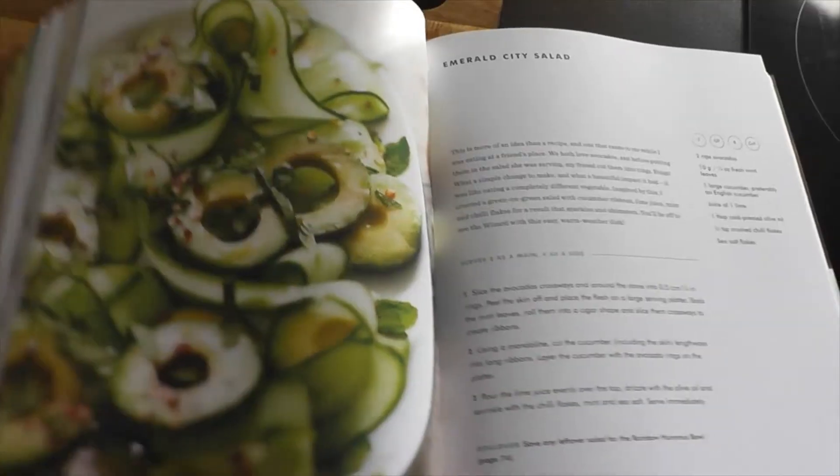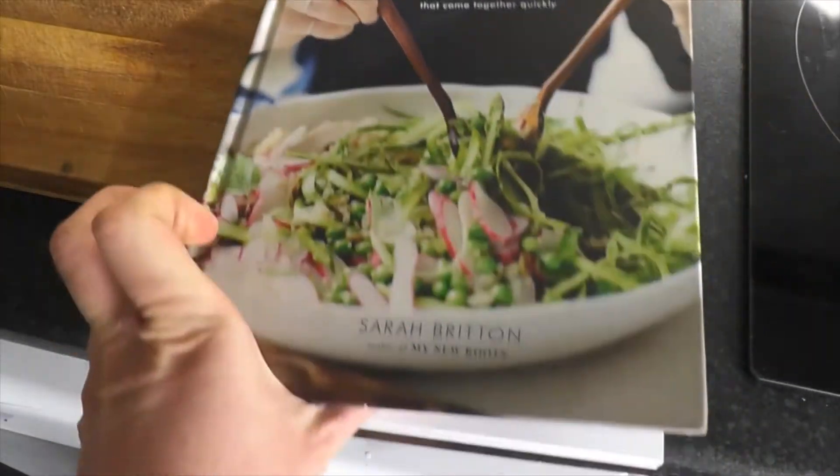Hello, my name's Steve and I work at Netley Library. This week I'm going to be making an Emerald City Salad, which is perfect for Veganuary. This recipe is from the book 'Naturally Nourished' by Sarah Britton.